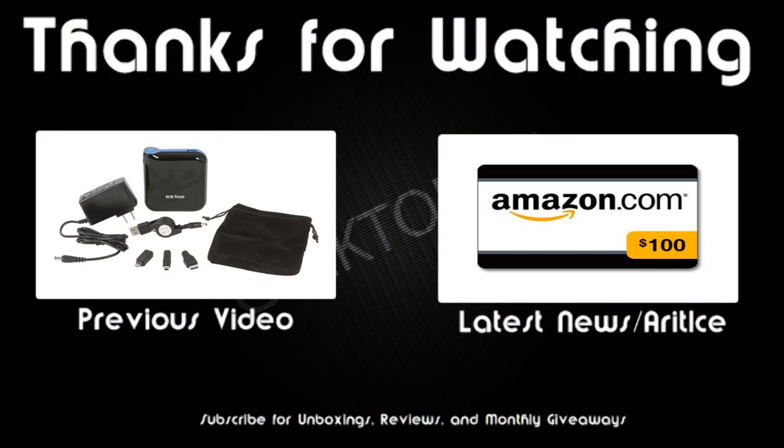Overall, Vivitar did a wonderful job with this tripod, especially since it's selling for less than $20 on Amazon.com — link in the description under this video. Don't forget to read my written review on the website, also accessible via the annotation in the top left-hand corner. Until next time, have a great day. Thanks.